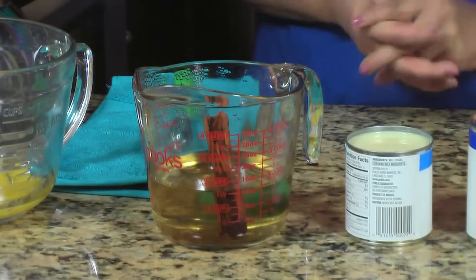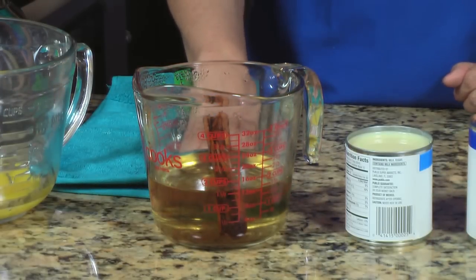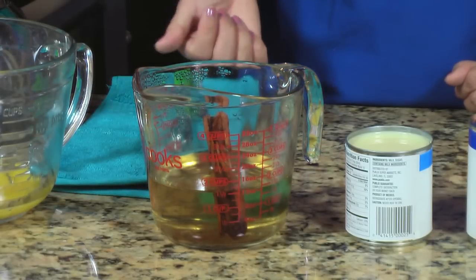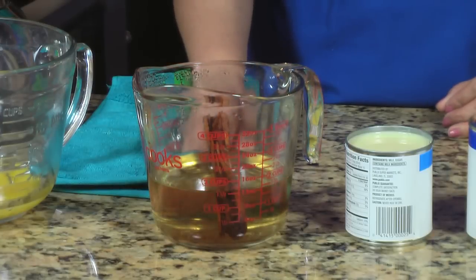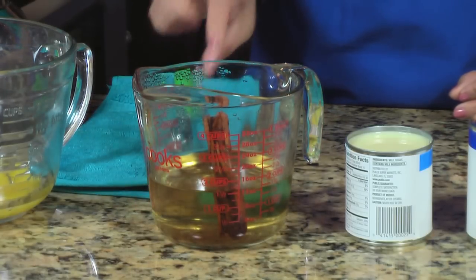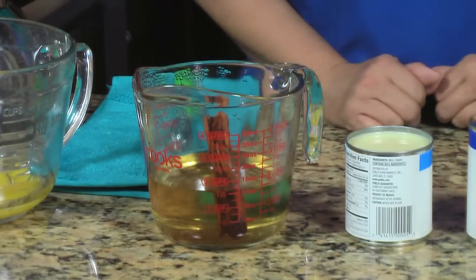To make the simple syrup, I mixed one and a half cups of sugar with one and a half cups of water. I added a cinnamon stick and heated it on medium-high until all the sugar is dissolved and it becomes a beautiful golden color — that's from the cinnamon. Let it cool down and that's it, you have simple syrup.